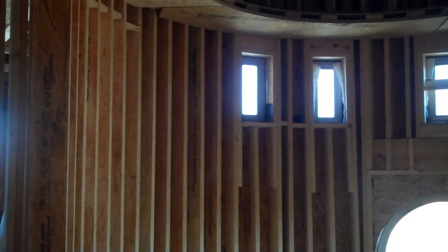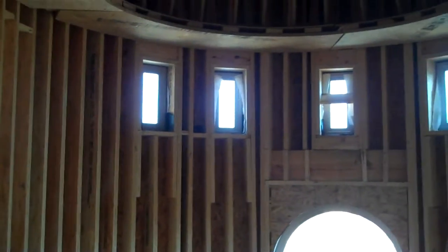Now we're at the top of the second floor landing. You can see the continued balloon frame walls — they're about 24 foot in height.